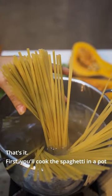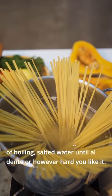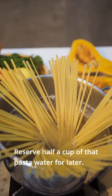First you'll cook the spaghetti in a pot of boiling salted water until al dente, or however hard you like it. Reserve a half a cup of that pasta water for later.